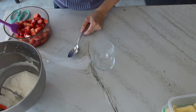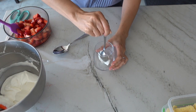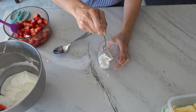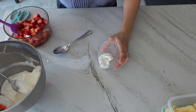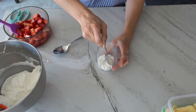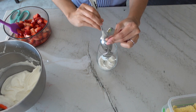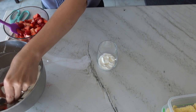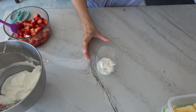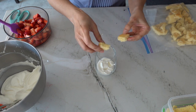Alright, let's assemble these trifles. There's really no strict rule for the order you put your ingredients in, but here's how I do it: I always like to start with cream and end with cream, and in the middle I like the fruit to sit on the cake so the juices soak in. The number of times you repeat the middle section depends on how tall your trifle glasses are. The pattern goes: cream, cake, strawberry, cream, cake, strawberry, cream.